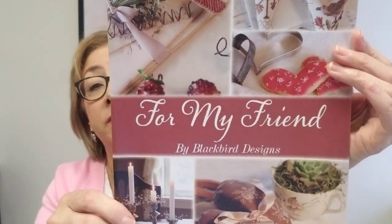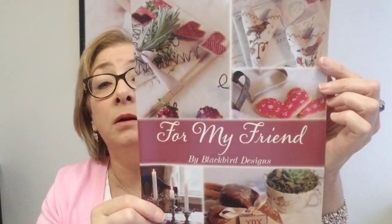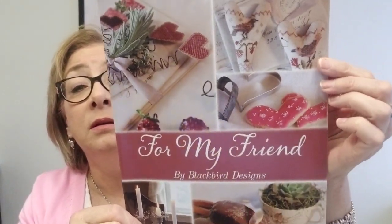We have quite a few Blackbird designs that are in the shop now. This is a booklet for my friend — let me see how many patterns are in this. It's beautiful. There are a lot of charts in here — this is 44 pages. Great book, lots of patterns. Check it out, it's in the Etsy shop. 'For My Friend' is available.